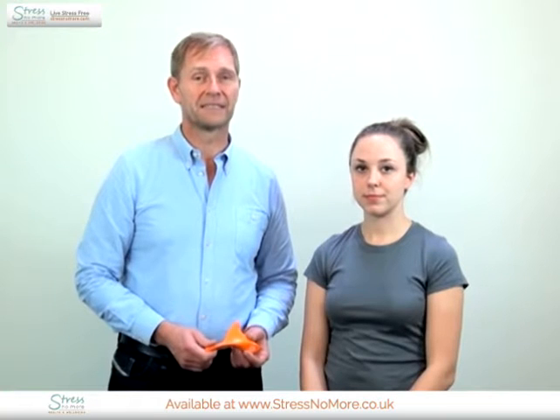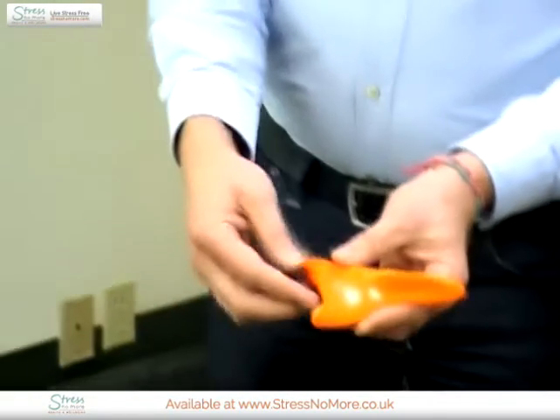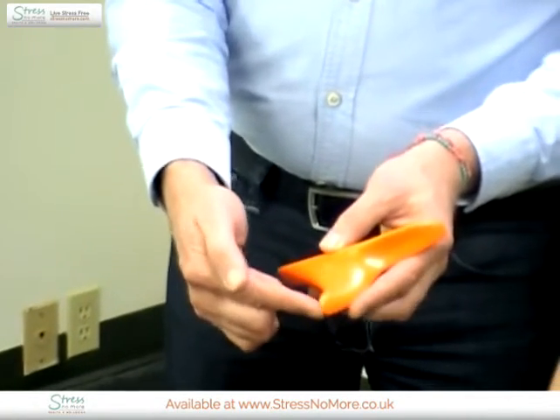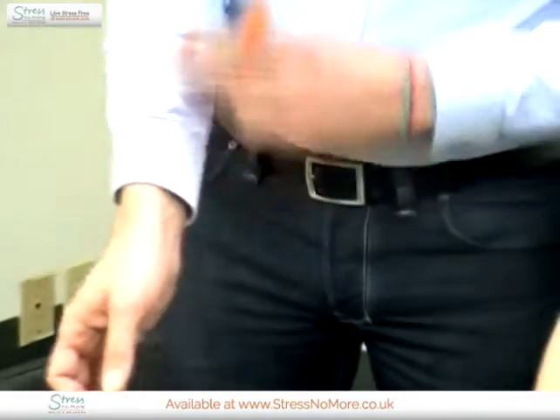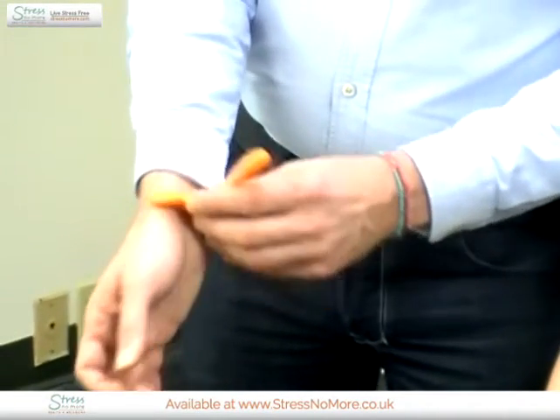Welcome to how you can use the Hesker's wand tool for self-treatment for tendonitis in the wrist. When you are using the mouse you can often have tendonitis in this area. The way of working with it is to use the small curve of the Hesker's wand tool, having the hook protrusion addressing the upper part of the wrist on the thumb side.